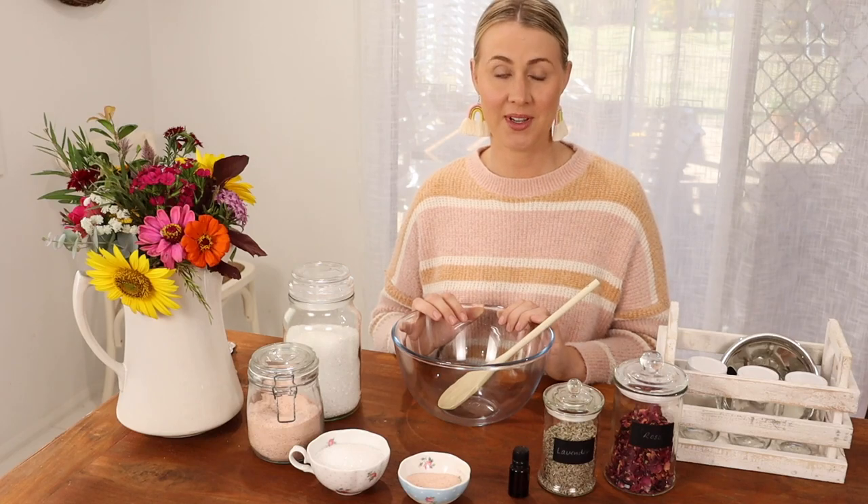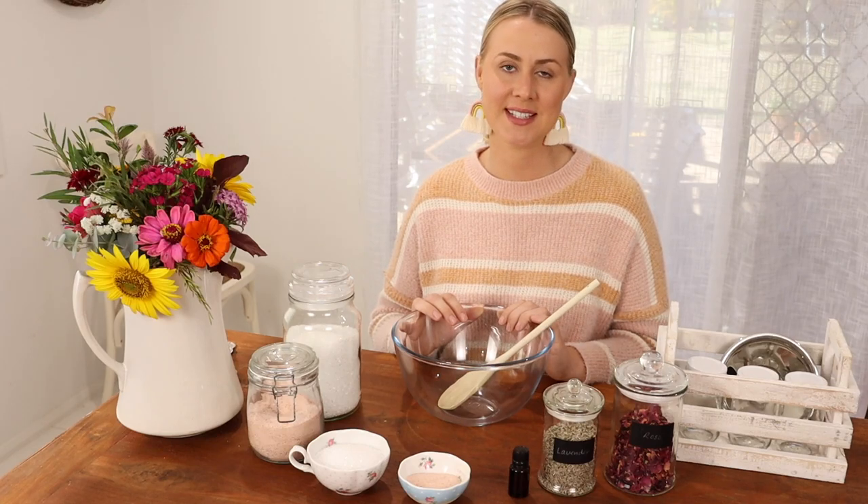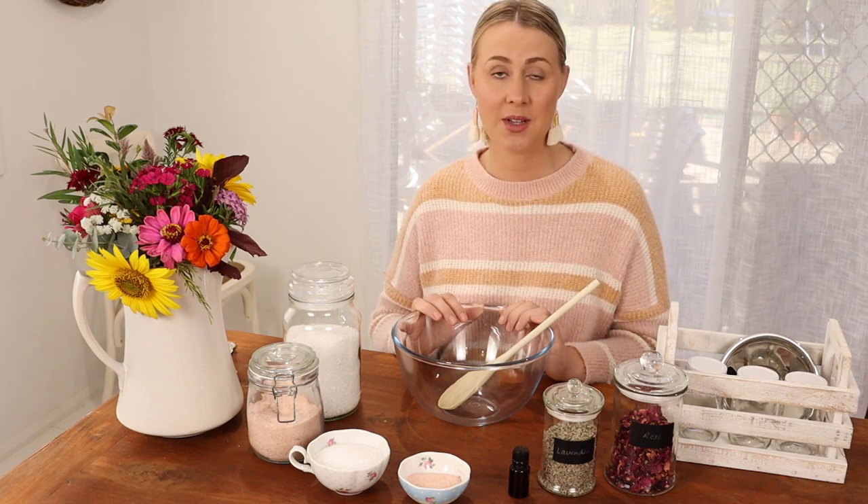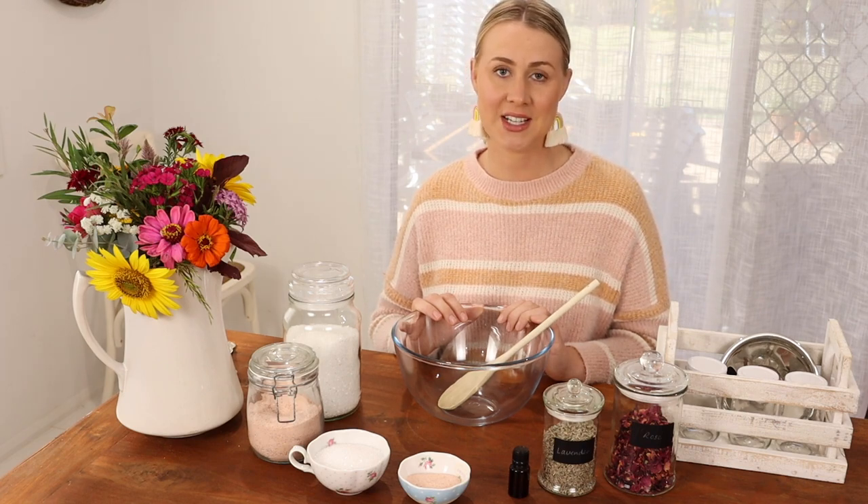Hi, it's Emily here from the blog and YouTube channel Pineapple Farmhouse. And today I'm going to show you how to create your very own bath salts with my easy DIY recipe.